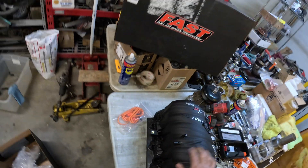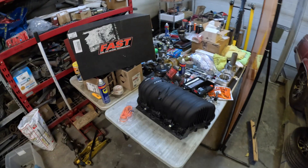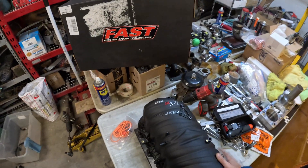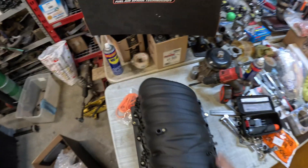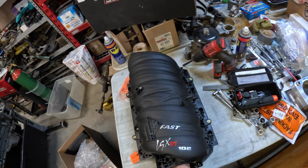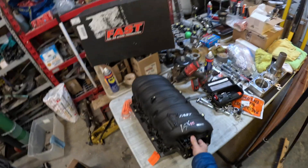You can put the brake booster right here. We use one of these connections for our boost-compensated, boost-reference fuel pressure regulator. They've got all the connections here, and I'll have to modify something up here for my throttle body. It's a really nice piece. That's the LSX-RT for truck, 102 intake.